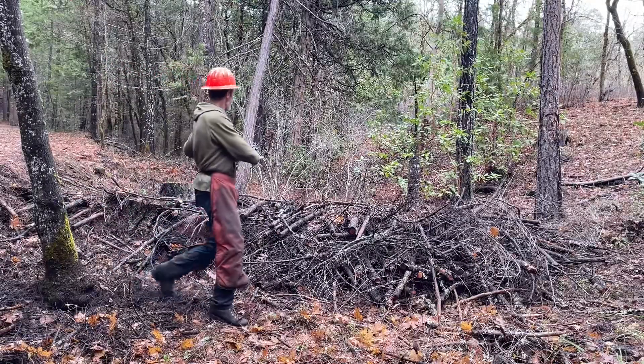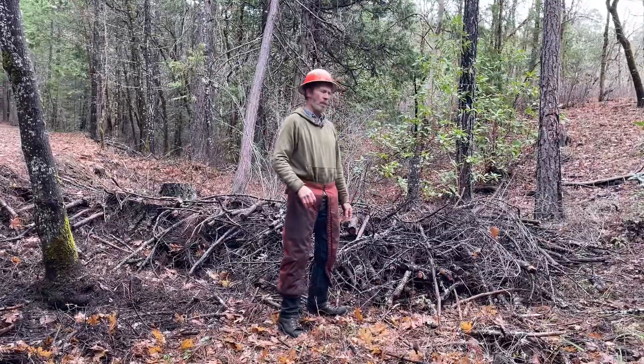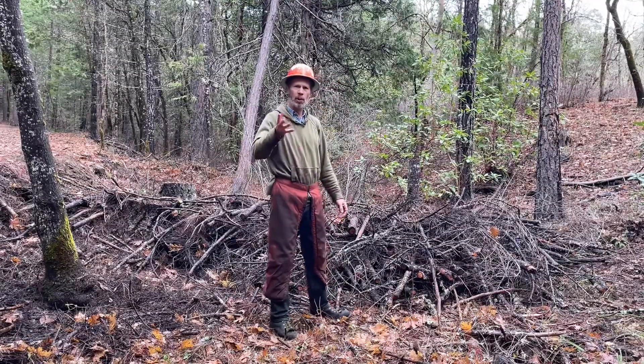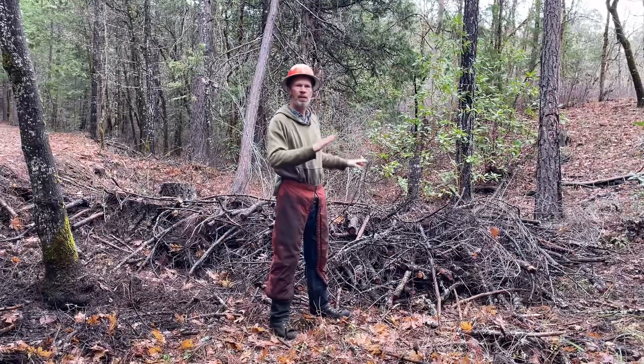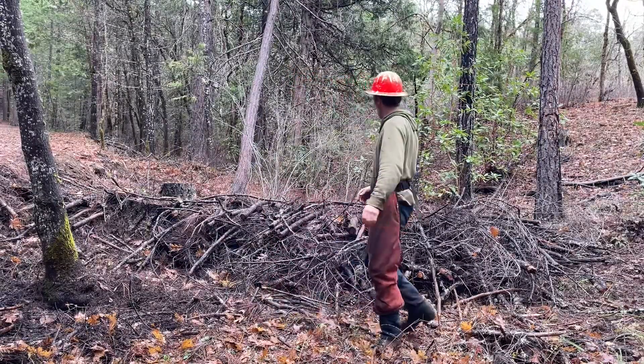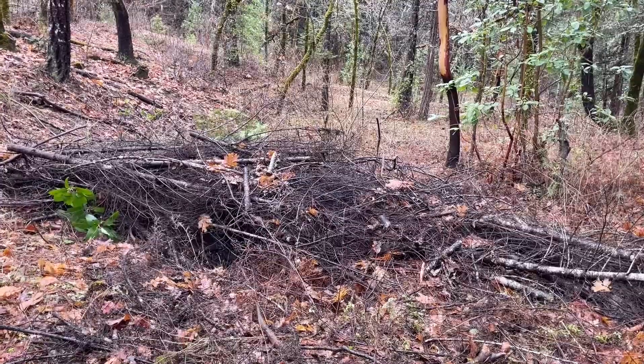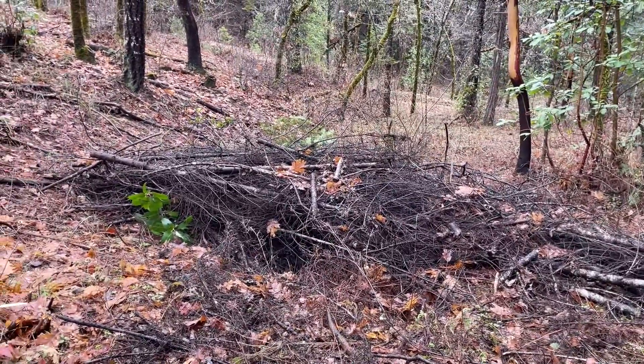When you have a pile of sticks like this crossing a stream, does it remind you of anything? Reminds me of a beaver dam. When I was looking in the viewfinder, it doesn't look like a beaver dam on camera, but here in person it looks kind of like a beaver dam — one up here, one down there. A very, very crude beaver dam.